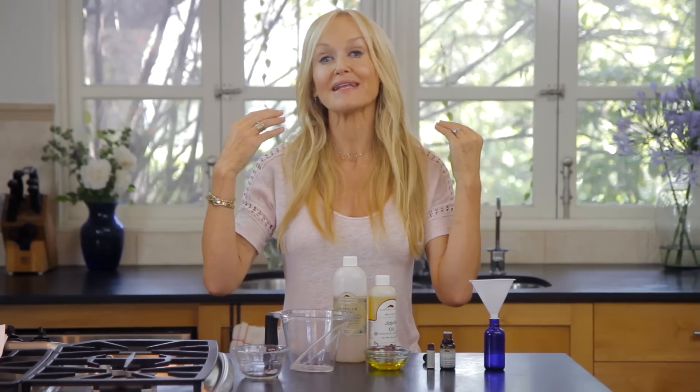Hi, Sophie Iuliano here, and today I'm going to show you how to make a homemade shampoo for thinning hair. So after the age of 40 — well, you can experience it actually at any age — but certainly after the age of 40, many of us experience our hair beginning to thin.